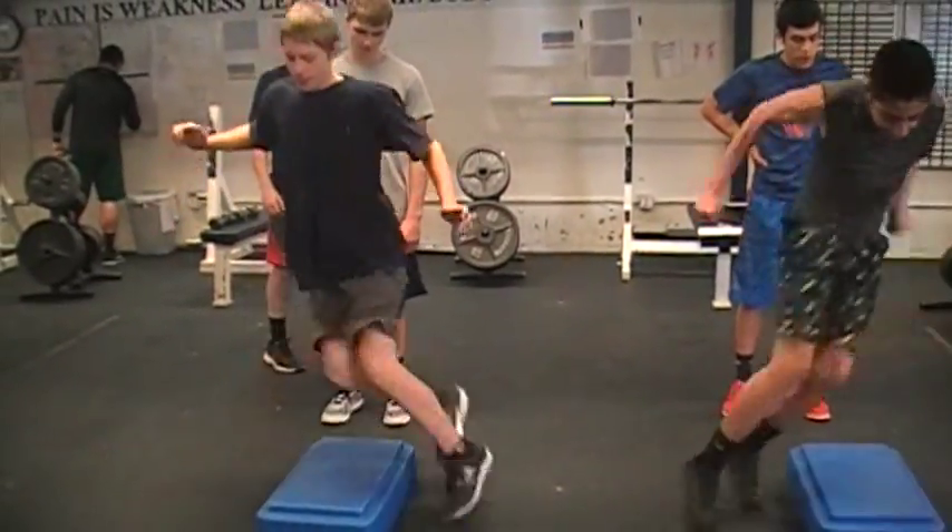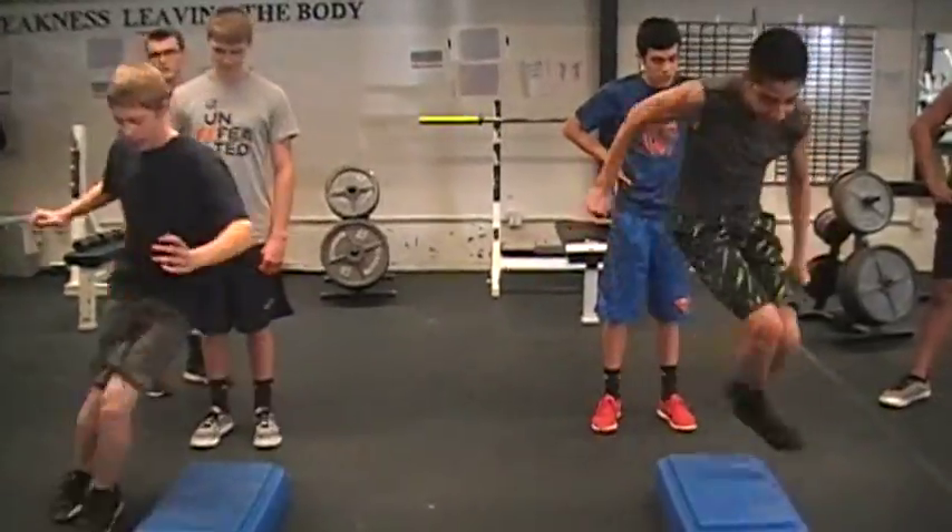These are our side to side box jumps. We will do 15 over and back as fast as we can.